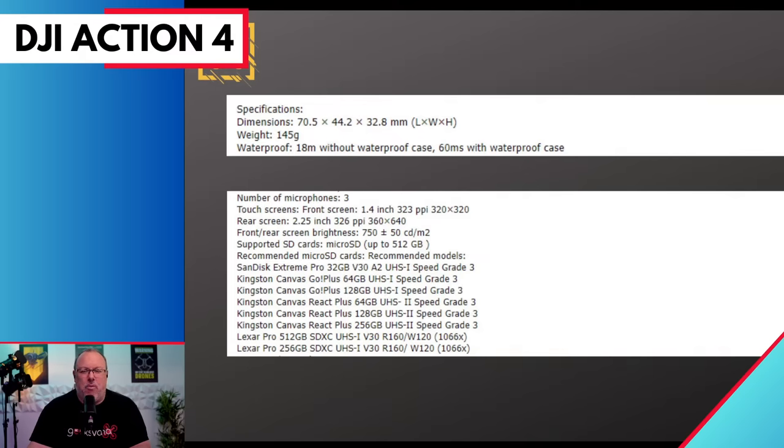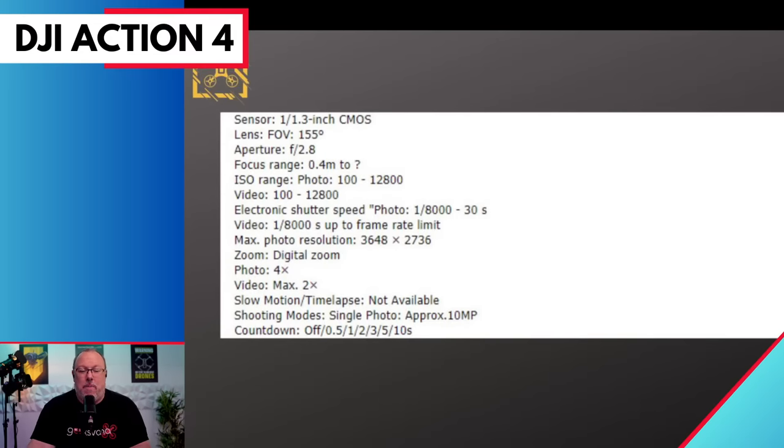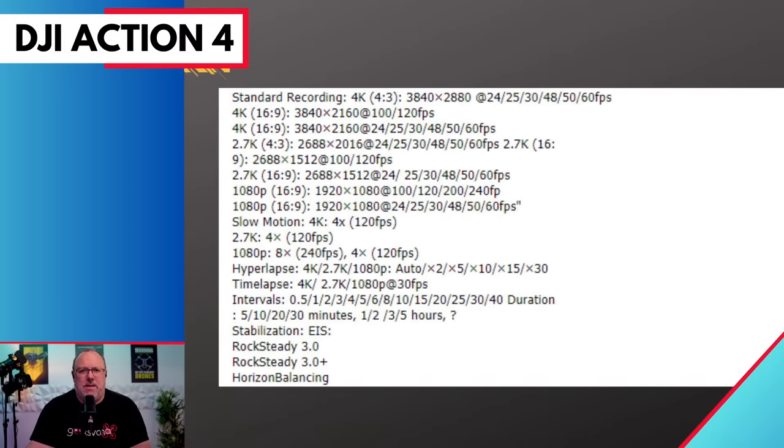The camera will support micro SD cards up to 512 gigabytes. The third list tells us there will be a 1/1.3-inch CMOS sensor — clearly the same sensor as now released in the Air 3 drone. The field of view will be 155 degrees with an aperture of f2.8. The fourth tile gives us the resolutions — highlights include 4K at 120 frames per second for slow motion, plus hyperlapse and timelapse. Everything you'd expect from a DJI camera, with Rocksteady 3.0 and horizon balancing available as well.